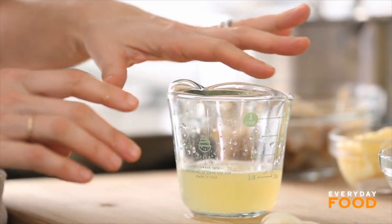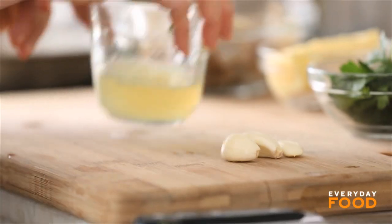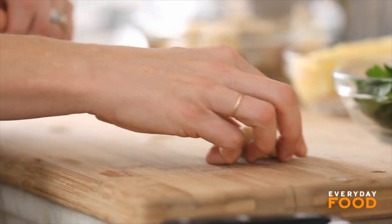I've started off by squeezing a quarter cup of lemon juice for the sauce. One of the major flavorings in scampi is lemon juice — and sometimes white wine, but I'm not using any white wine. Chop three cloves of garlic.